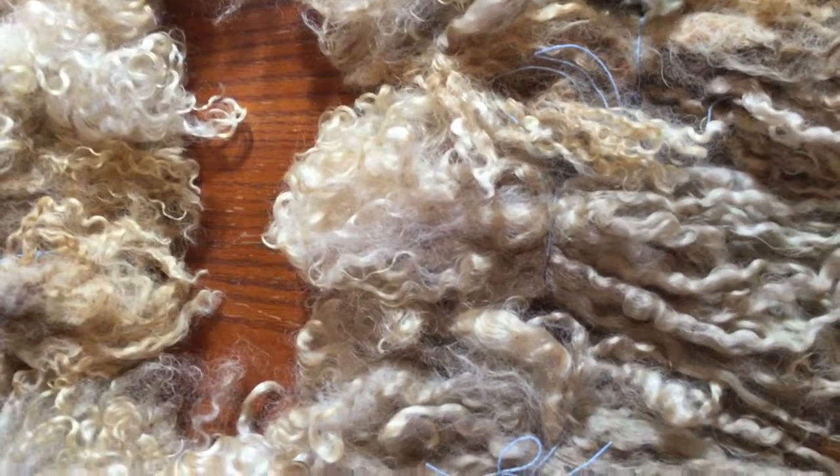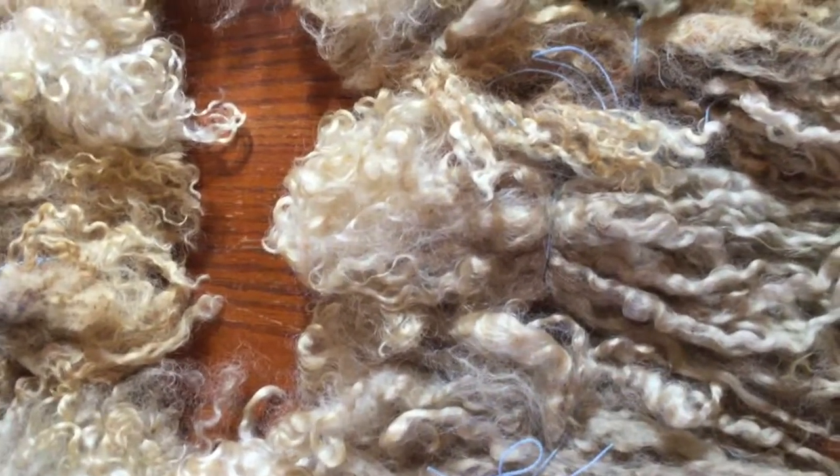So I thought, I am going to wash it. And that's just what I did — I washed it.